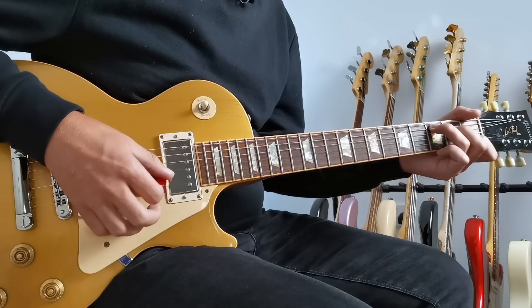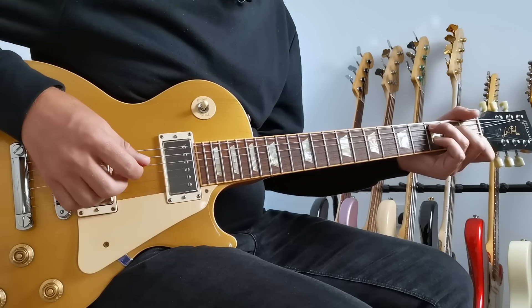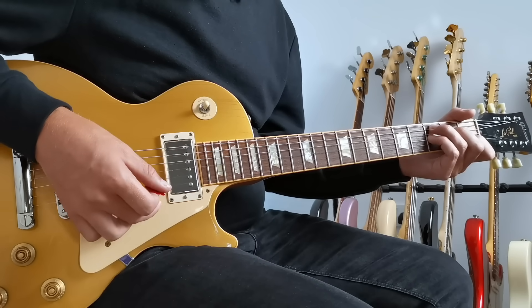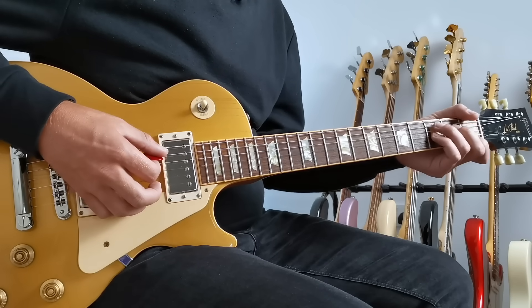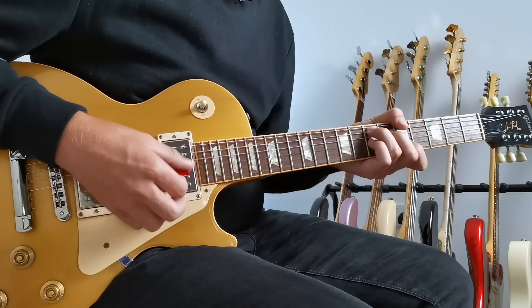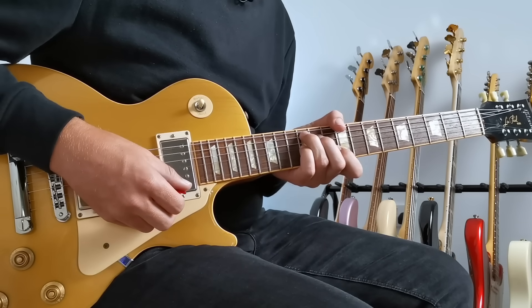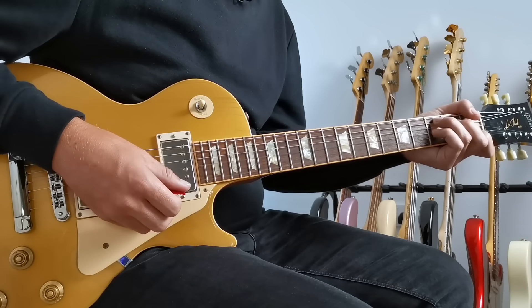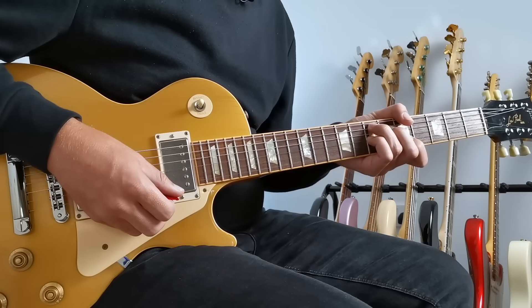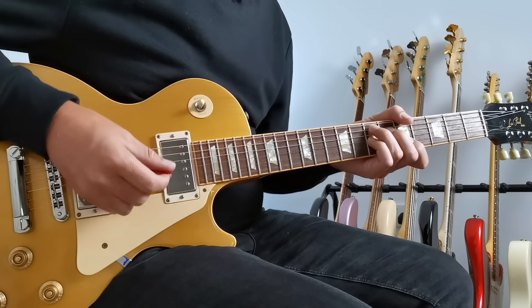Take your normal C chord in open position and then put your little finger onto the third fret on the G string to make it a C7. If we ignore the two open E strings on either side and just play the four notes in the middle, we get a chord we can use anywhere on the guitar. So this is C7 here. Come up two frets and we get D7, then two frets again for E7 — which we can use in our A major blues.